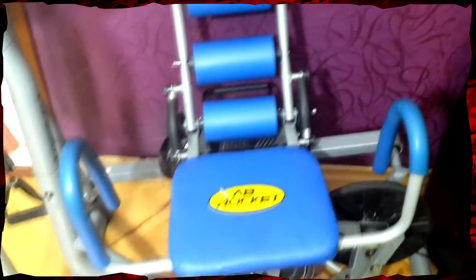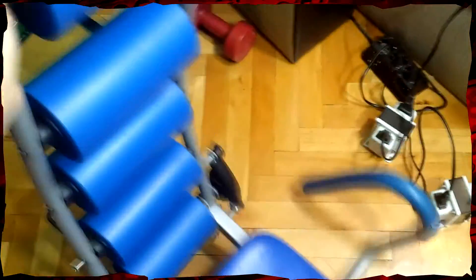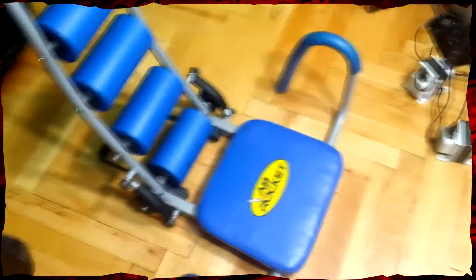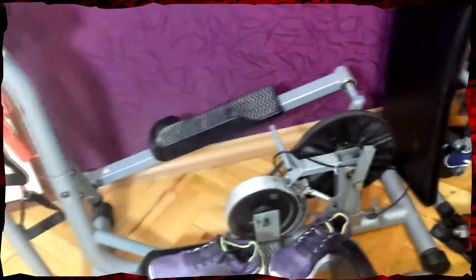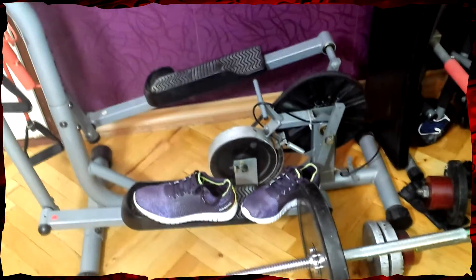This is an ab roller that I use sometimes for my ab exercises. I just put it right here and do ab exercises pretty much. And here is my cross trainer.